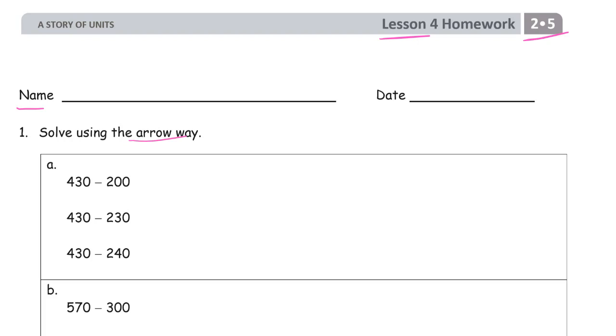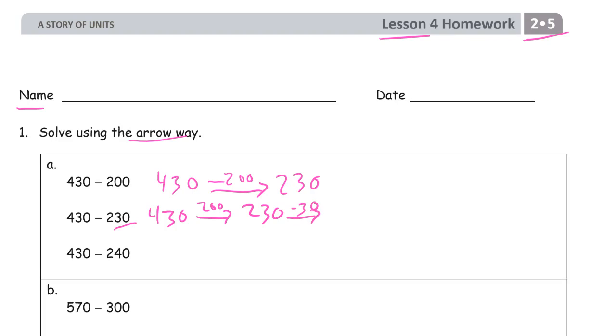We've been doing a lot of addition with the arrow way, and now it looks like we're doing a lot of subtraction. So 430 — we can subtract all 200 at once. That's our arrow, and that makes 230. And 430 minus 200 is 230. Then we subtract the 30, and minus 30 is 200. That's just how you do it in your head: subtract the hundreds first, then subtract the tens.